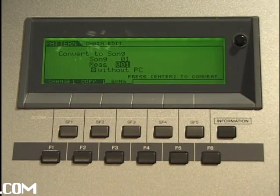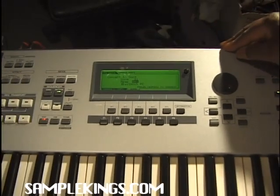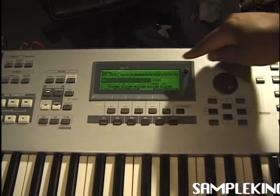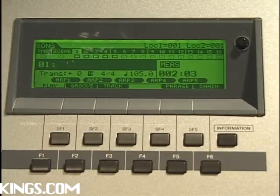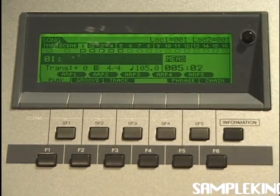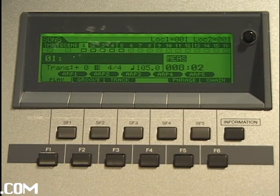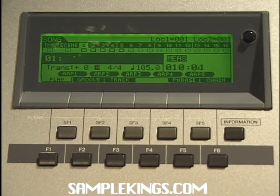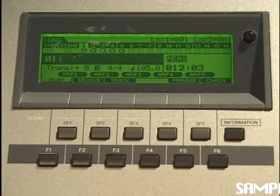To test it, the only way is to go check out song mode. I'll press song — and I've got something in song 1. I'll press play. Now I'm in song mode and it's playing that pattern I set up straight through. That's how you convert your pattern chain into a song.